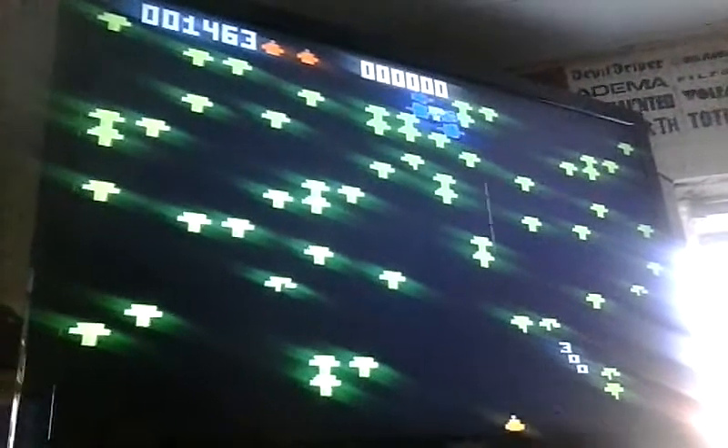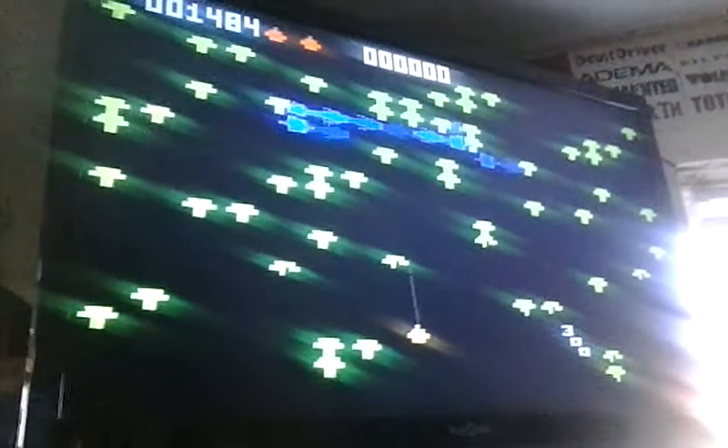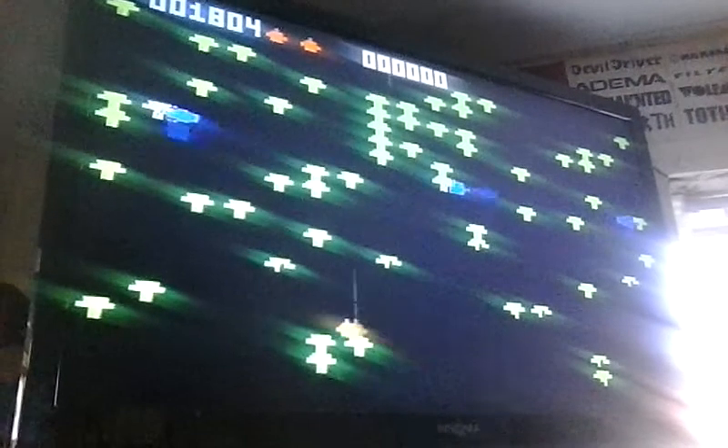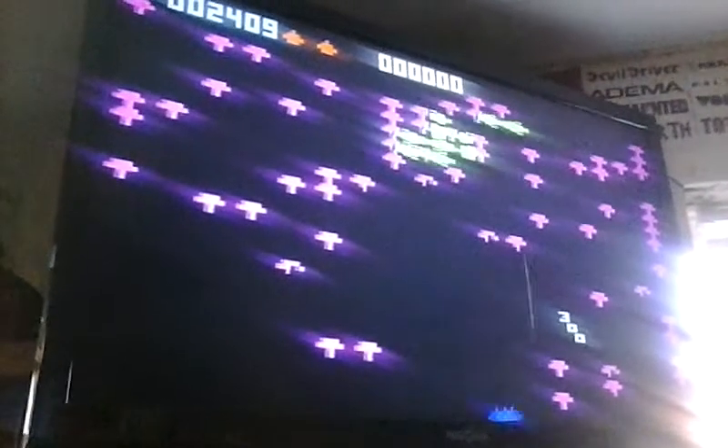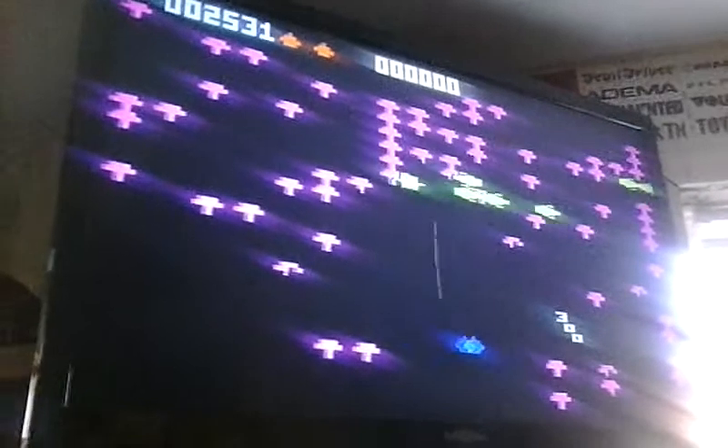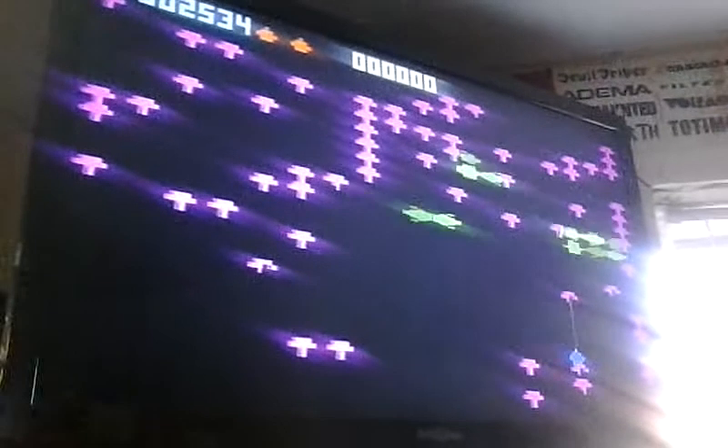They're in the Enchanted Forest, and the Centipedes are very strange. Like a lot of the Intellivision games, the graphics are a little strange, which makes people sort of like this system for some of the uniqueness.